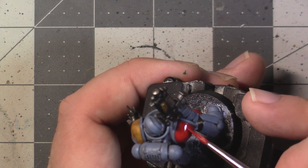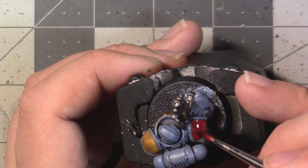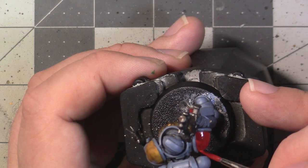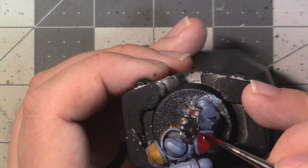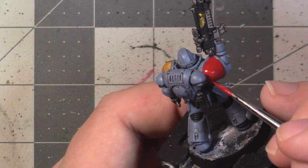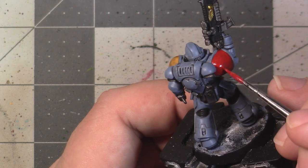For the Averland Sunset areas, you'll probably have to apply multiple coats to clean up the dark patches from the shade — just be aware of that. When working on the shoulder insets, you don't want to fill all the way into the rim. Instead, try and leave a small line of shaded paint around the edge to help more sharply distinguish the coloured areas from the rim of the shoulder.